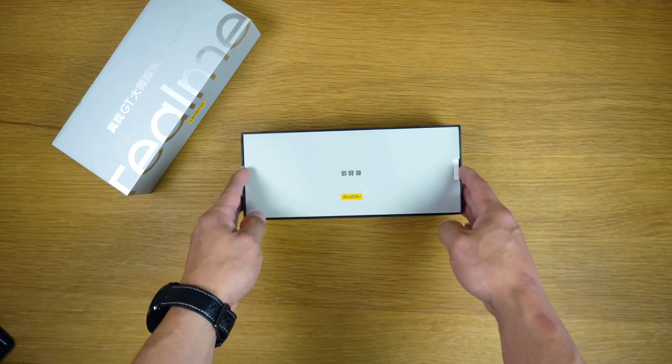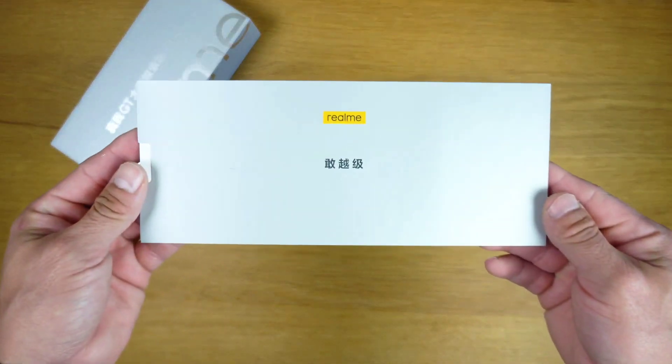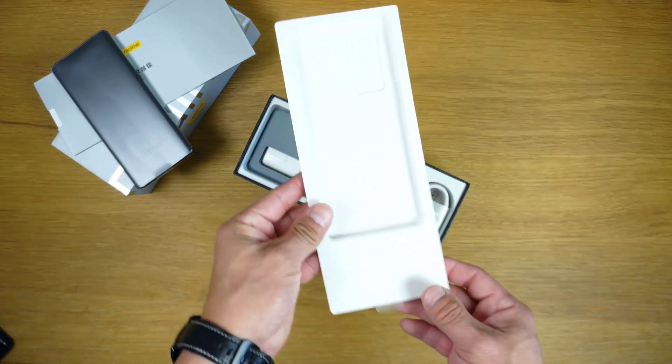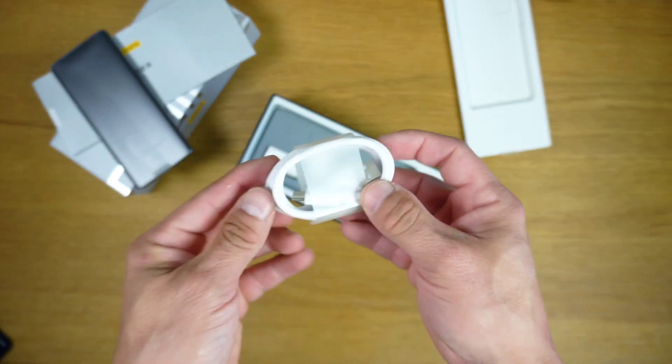Let's talk about design and display. The Realme GT Master Explorer Edition is the more premium of the two. It features a 6.55-inch curved Super AMOLED panel with a 120Hz refresh rate.